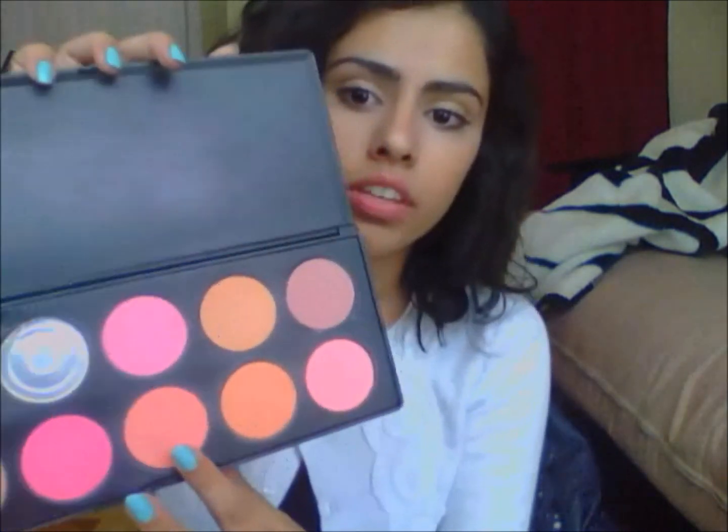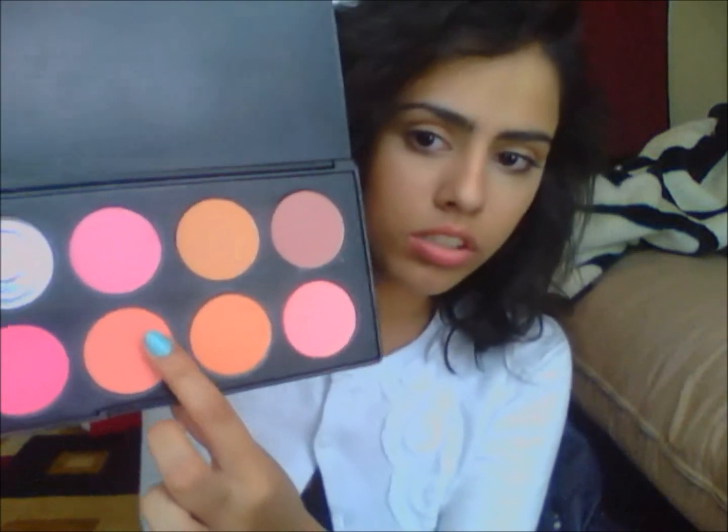Now since you have the blush on your lips, we're going to apply another shade. I'm just going to take some of that and lightly dab it, putting more on the front because I have a full bottom lip but not as full on top, so I usually try plumping the top lip.